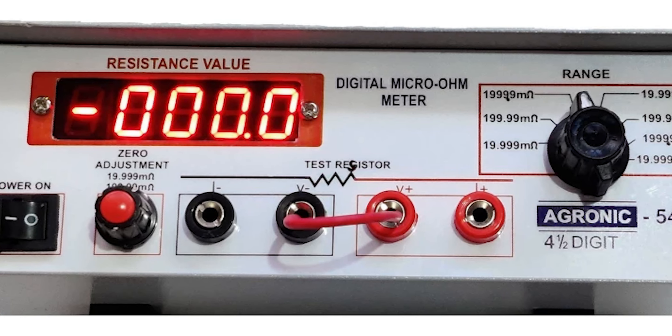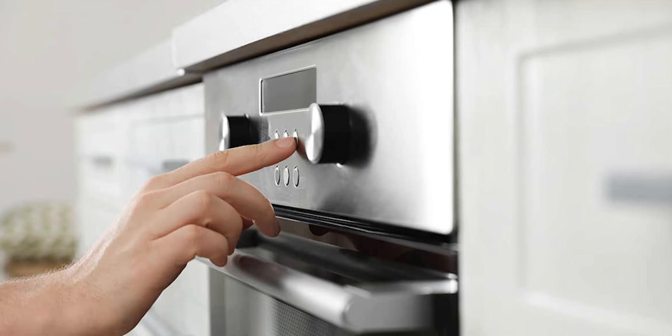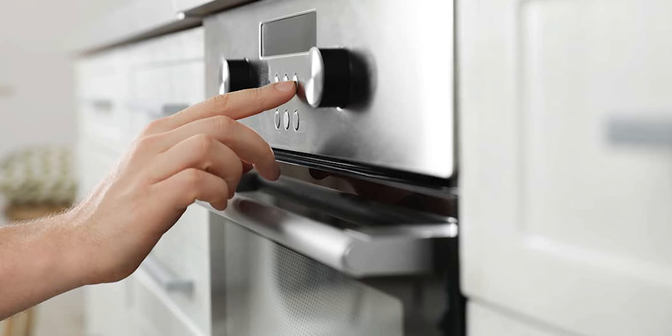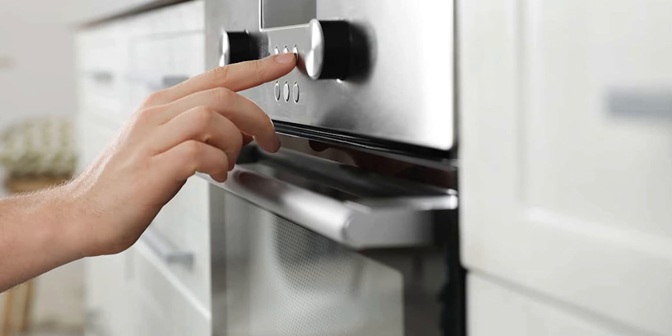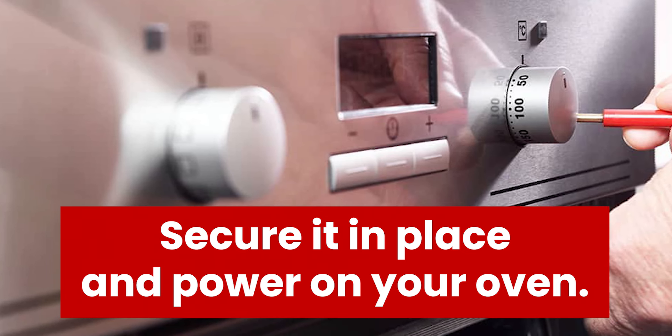Step 4 — take the reading on your ohmmeter. Anything above the manufacturer's threshold indicates a defective sensor. To replace the sensor, take a new sensor, gently place it in the sensor cavity, connect the leads, secure it in place, and power on your oven.